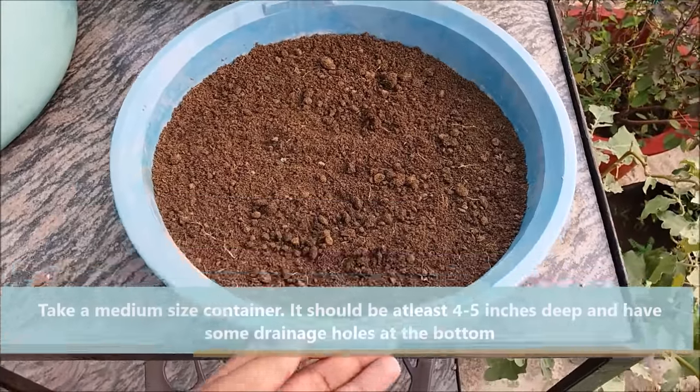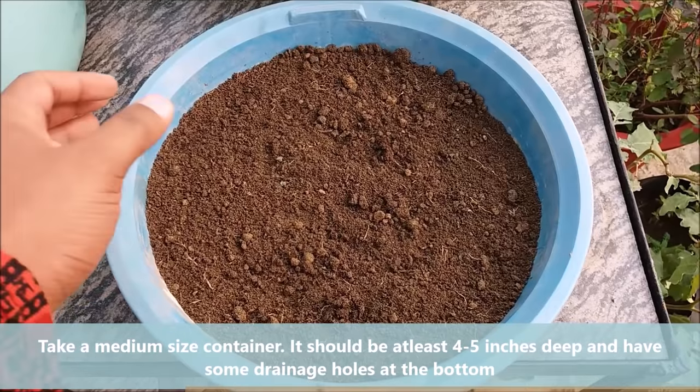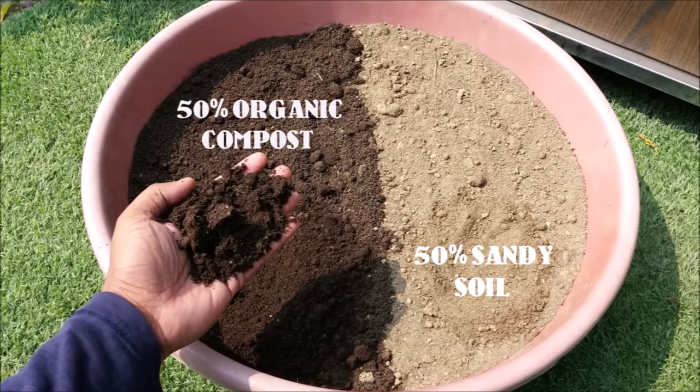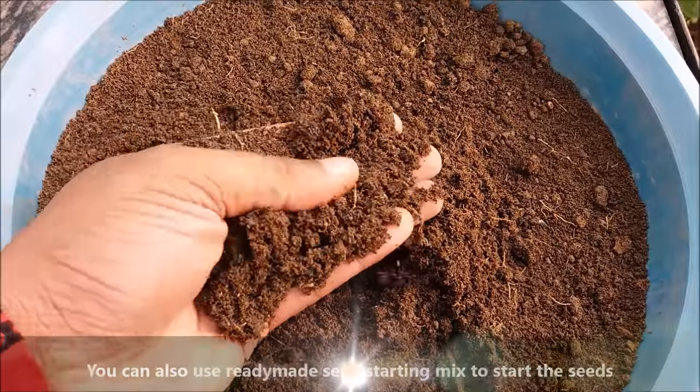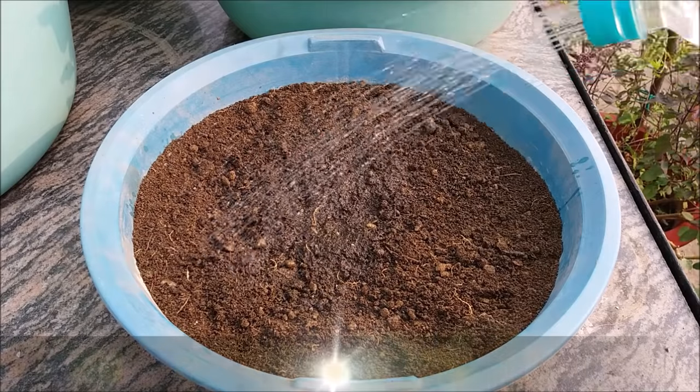Take a medium sized container — it should be at least 4 to 5 inches deep and have some drainage holes at the bottom. To start the seeds, use a mix of 50% vermicompost and 50% sandy soil. You can also use a ready-made seed starting mix. Moisten the soil mix thoroughly.